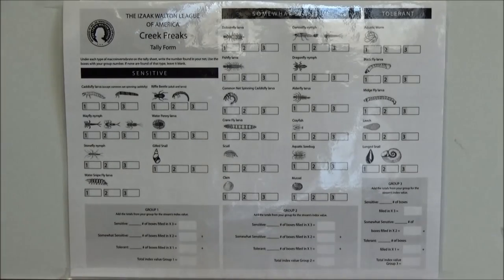The back side of the data form allows you to tally up the bugs you found in each of your three separate samples. You can use all the number ones to tally up your first sample, the twos to tally up your second, and the threes to tally up your third, so you can get three separate water quality ratings. Then you're going to take the best of the three.